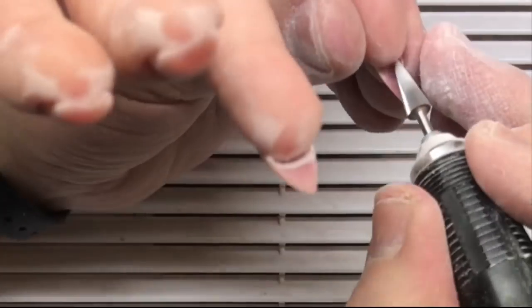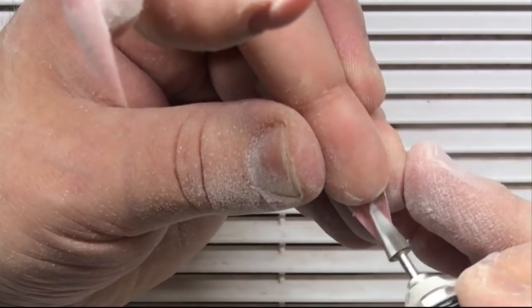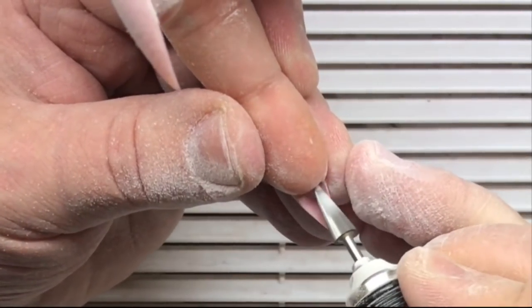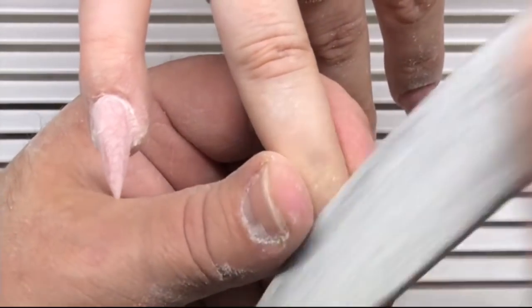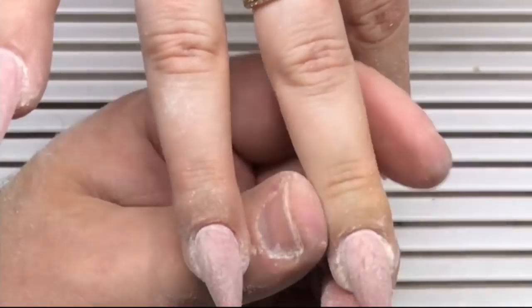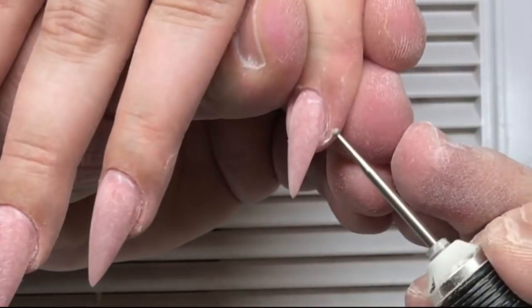The barrel drill bit quickly removes the gel underneath the nail plate, and for fine work he uses the cone drill bit. So we have two drill bits that help us quickly work with nails: the barrel drill bit and the cone drill bit. Sometimes files are included in orders, but sets of files are also available for purchase separately if you need them.